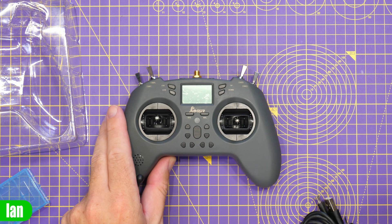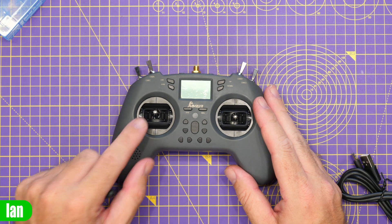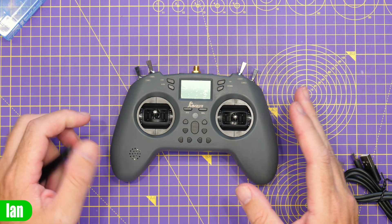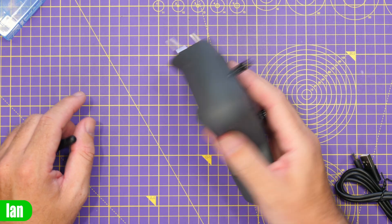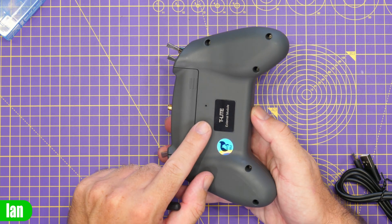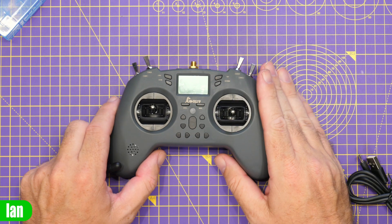This version of the radio is the ExpressLRS edition, so it has that 150 milliwatt ExpressLRS module built in as standard. This radio also has an option for extending with a nano bay on the back as well, and we'll take a look at that in a minute.